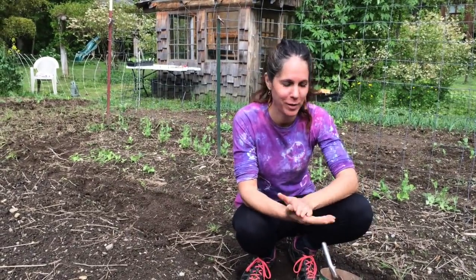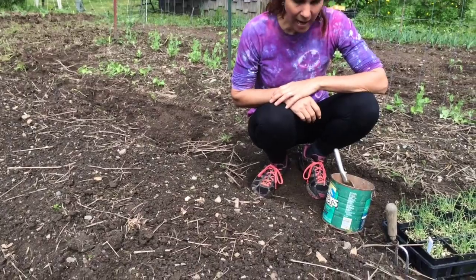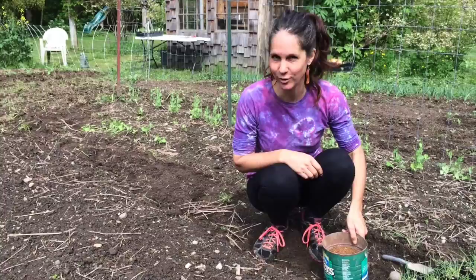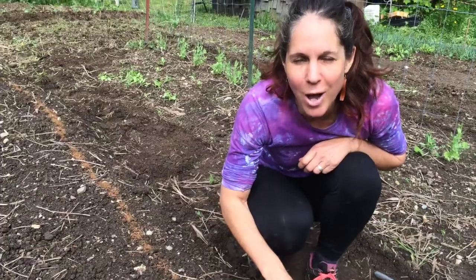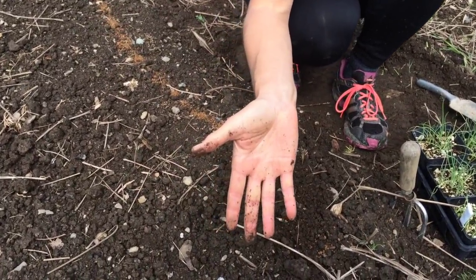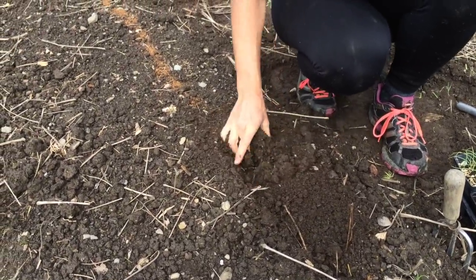Onions are heavy feeders. I incorporated compost into this bed already, and I'm going to also use some organic pelletized fertilizer. First thing I do is I go ahead and make a row across — just one like this. Now I incorporate the fertilizer with my hands. I don't wear gloves when I garden — this is why my hands look like this. But I like to feel the soil, and it's nice and loose.